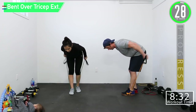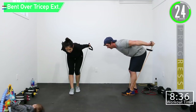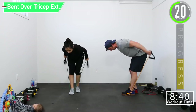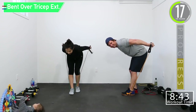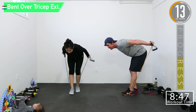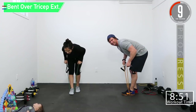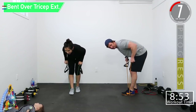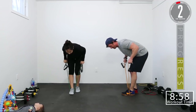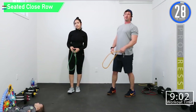Here we go — there you go. Squeeze, flex it. A few reps left, let's go. There we go. 30 second break, then we're headed into a seated close row and a band push-up.